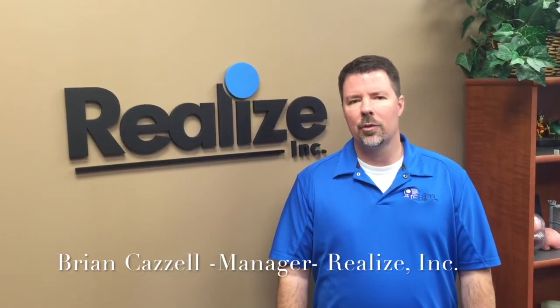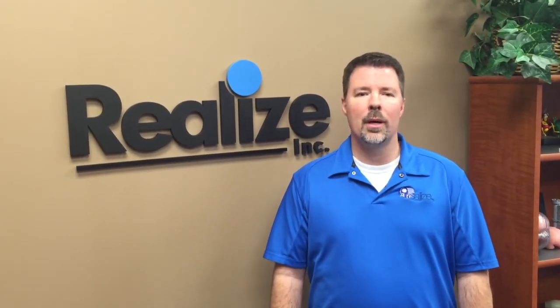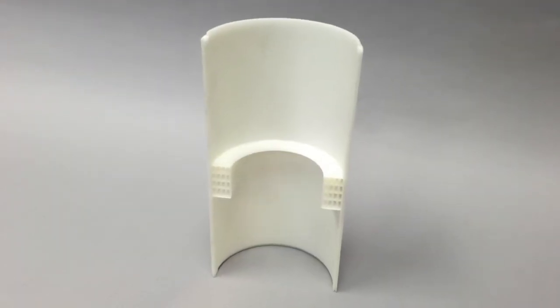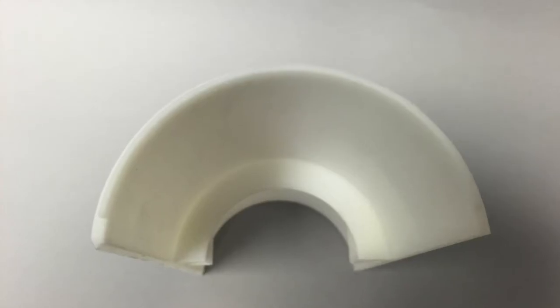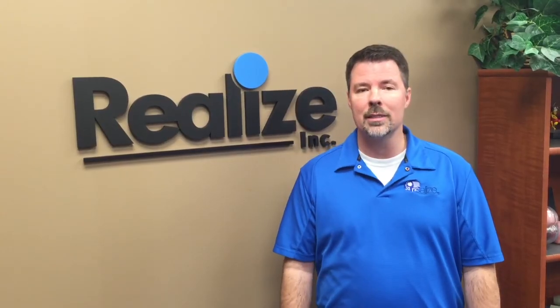We've been using Somos Next for about three or four years since it hit the market. It's gone over really well with our engineers and our clients who are looking for something that is more of a high-performance resin. It simulates real-world thermoplastics. The look and the feel has a very high tensile strength, almost double that in most of our other resins.